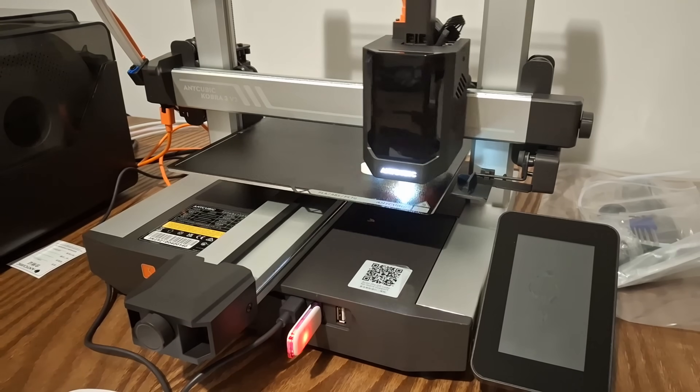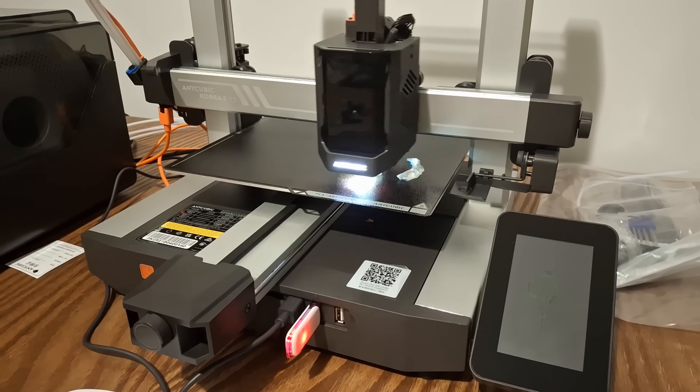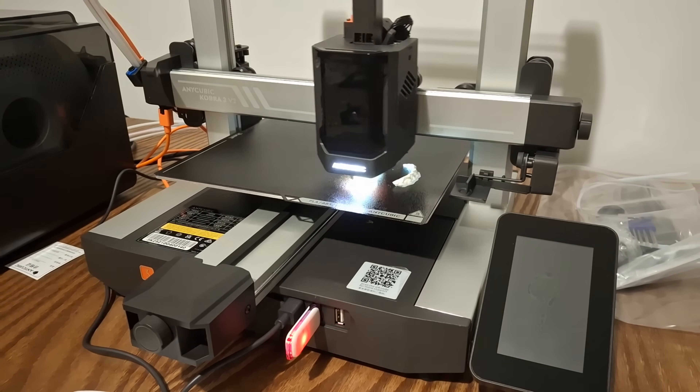So — sub-$400, amazing quality, color changing, 20-minute assembly, it auto-levels itself, and I immediately threw a model in and it knocked everything out of the park right off the bat. That makes a great case for it being an amazing beginner printer or a great budget option for multi-color printing.